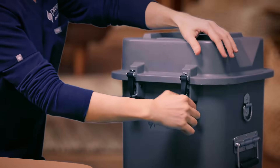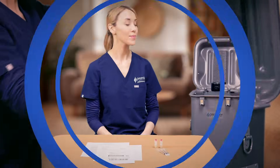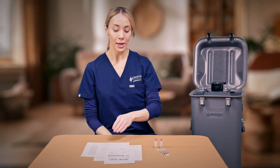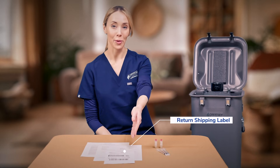Once your shipment arrives, open the container and check for the following items: the tank containing your sperm vials, syringes, insemination instructions, packing slip, and return shipping label.